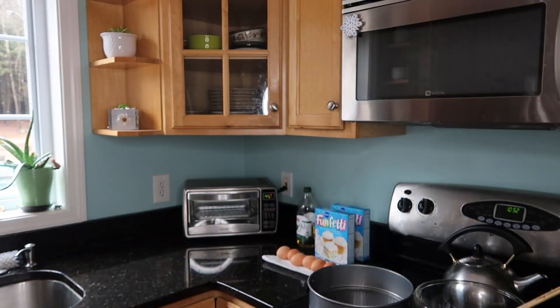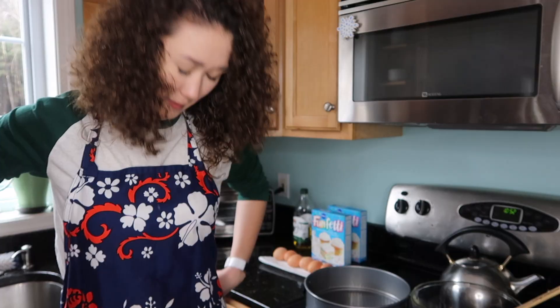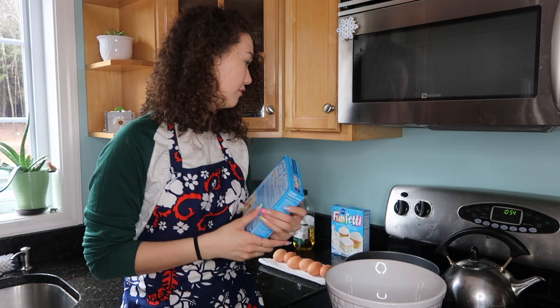Let's do it! I need my apron — this apron is special to me because, although I don't wear aprons often because I only cook like three times, my grandma made it for me. Love you Grammy. Set oven to 350.